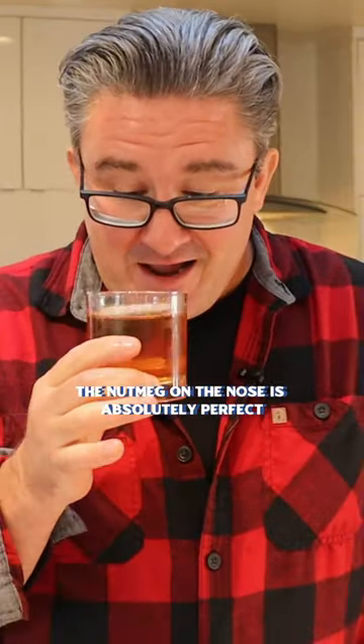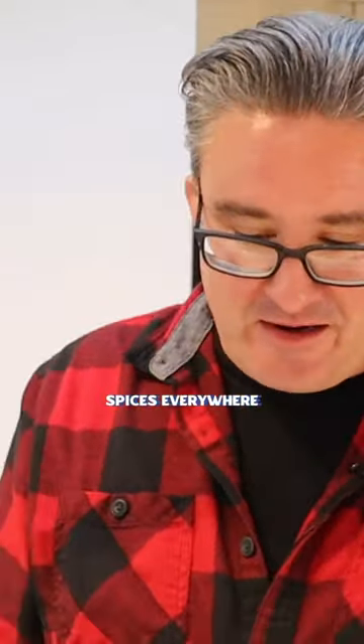The nutmeg on the nose is absolutely perfect. That eggnog — rich, creamy texture. Spice is everywhere. I have a feeling that you're gonna like this cocktail more than my flannel.